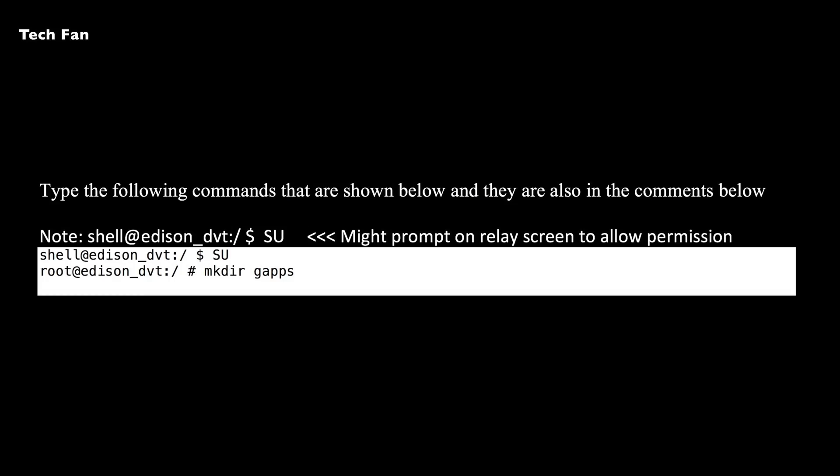You're going to type in SU, which will give you root access. You might get prompted on the relay screen to allow permission. After you see your root at Edison prompt, the next command to type is: mkdir gapps.